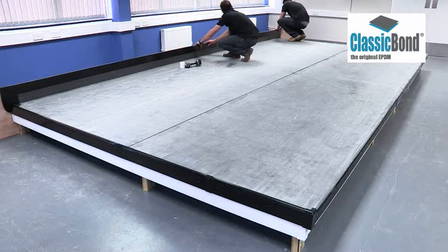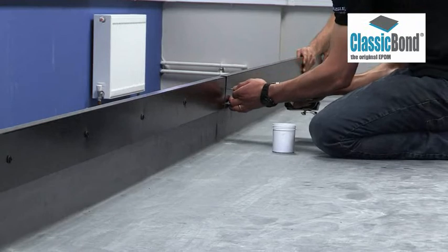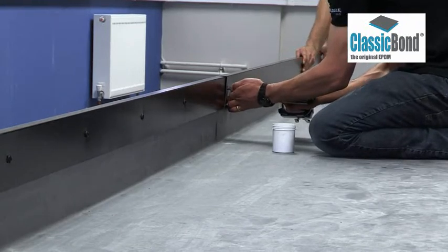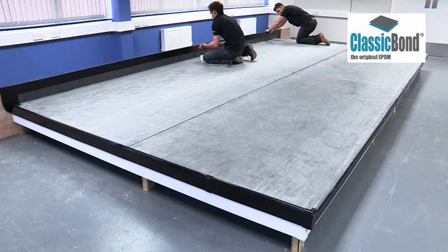For projects in excess of 100m², rust should be applied to every roof perimeter and bonding adhesive used as the deck adhesive. Please consult your distributor for more information on larger scale installations.